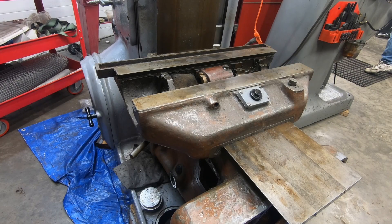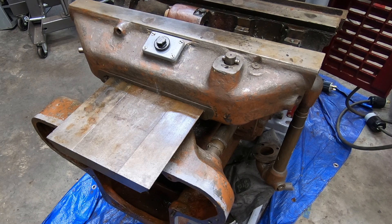Welcome back to the shop and to the channel. We're continuing on the disassembly of the K&T horizontal mill. Now that I have the table and the feed distribution box out of the knee, the next thing I want to do is pull off the saddle.